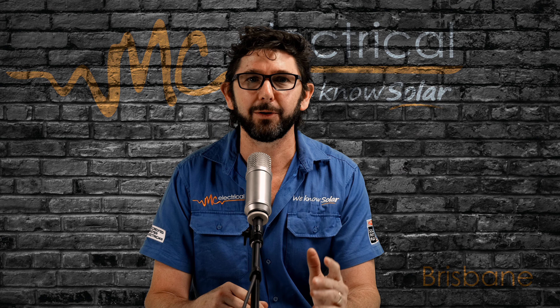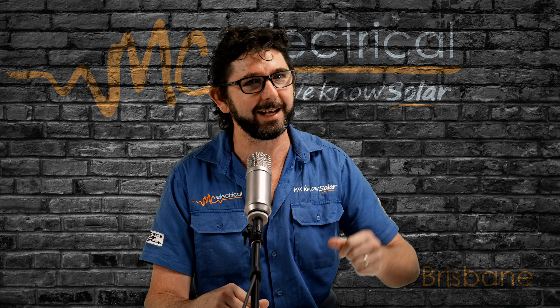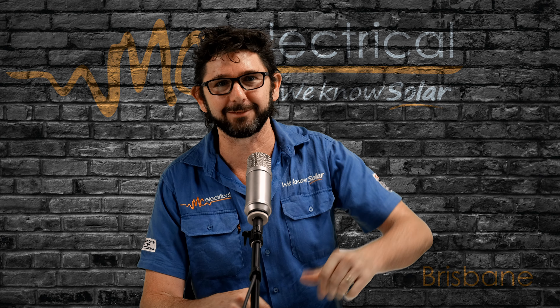And if you want a deeper look at how your solar is working — and if it is working as well as it should be — then check out this video and I give instructions on that. Thanks for watching, catch you next time.